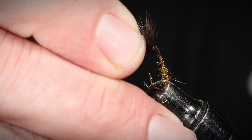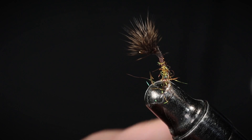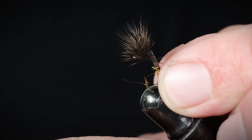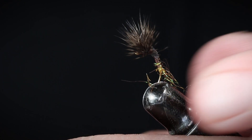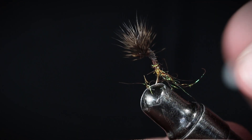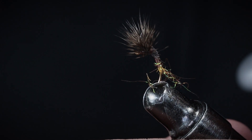That's your fly. What it does is it rides in the water basically like this — this little shuck drags behind with a little sparkle to it. The hair sits on top. This fly will sit on the foam and it mimics a hatching brown caddis. Hope it works out for you.